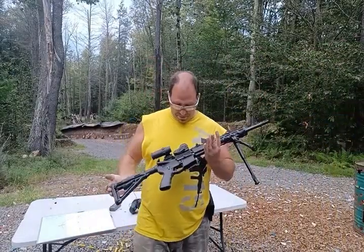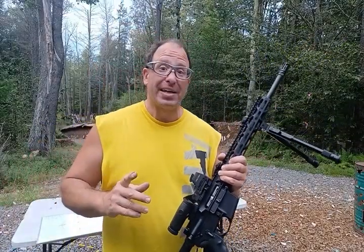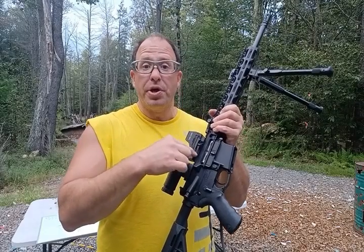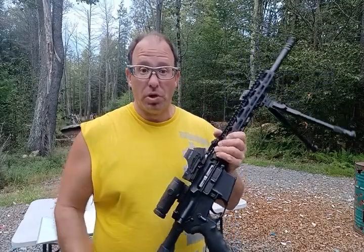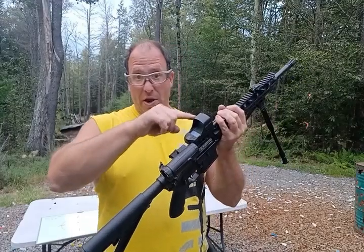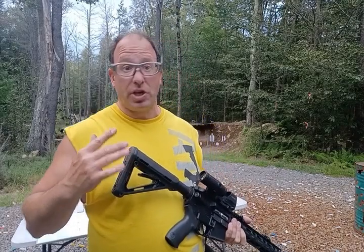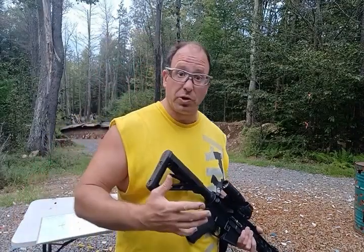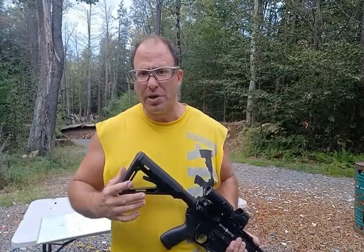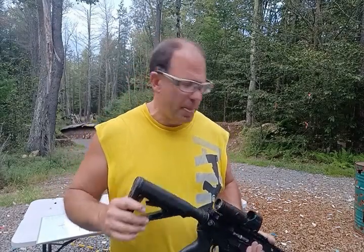Hello everyone, welcome back. Today we're going to be talking about how your point of impact changes if you throw in a 22 conversion bolt in your 556 rifle. This rifle has the Holosun 510c on it, and with 556 it has a 50-yard zero. So the first zero is at 50 yards, the second zero is at 200 yards, and at 100 yards I'm about three to four inches high.